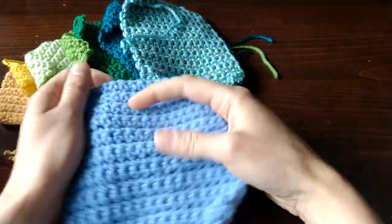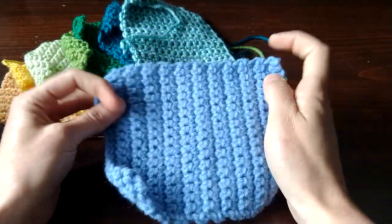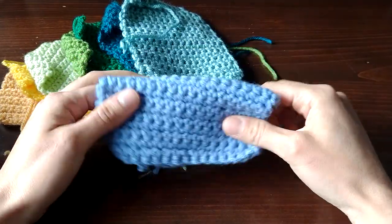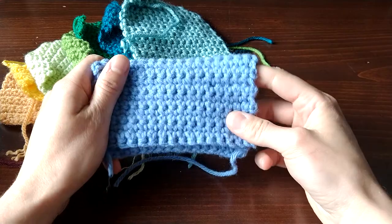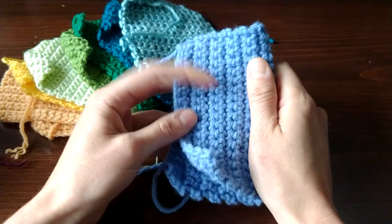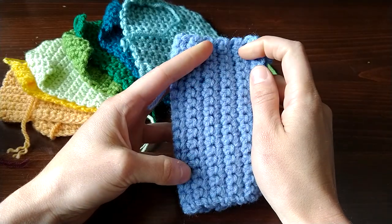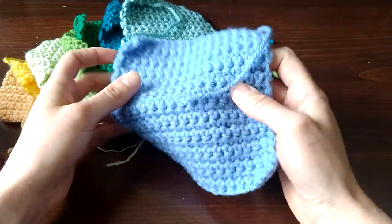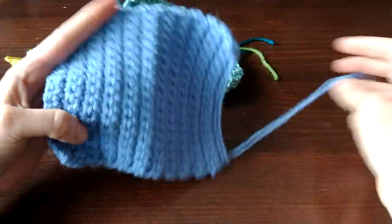The third value yarn is Caron One Pound. This one is a lot more similar to Loops and Threads Impeccable — stiff, not as soft. It might be a little less stiff and a little softer, but I would still rank it below something like Hobby Lobby I Love This Yarn. For a large project I would steer clear of this one and the Impeccable, because I do value the process. A lot of times when you're giving things as gifts you don't get to enjoy the end product, so the process is your enjoyment — and if you can't enjoy that because of a yarn you don't like, then what's the point?